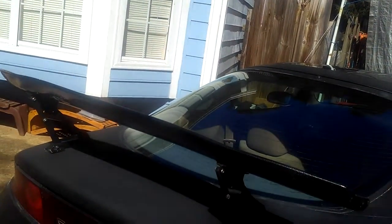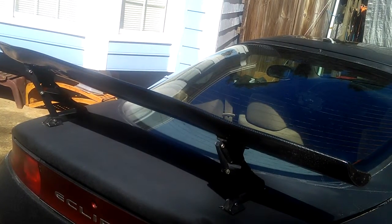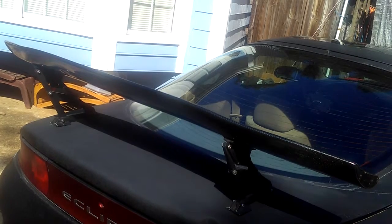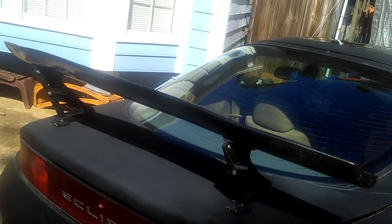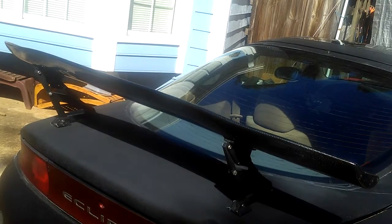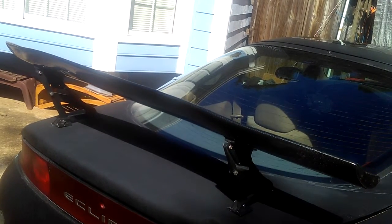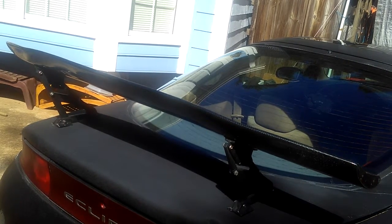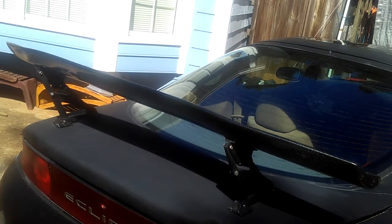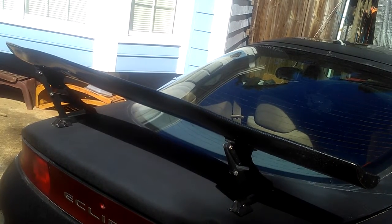I'm going to see if the spoiler is really going to hold while I'm driving. If it's wiggling after that, I'll have to find a thick rubber piece, cut it to the size of the bracket, and use gorilla glue all around it. Right now the gap is too big — using gorilla glue alone would take too much and it won't be tight. So I'm going to make a rubber trim piece to even it out before I tighten it up.